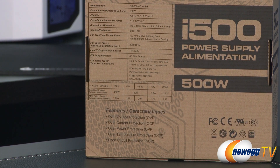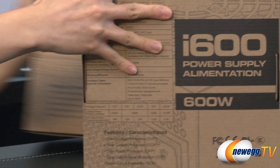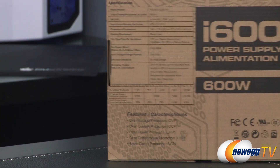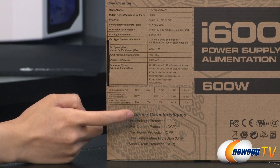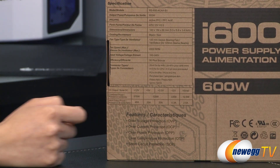Let me bring in the i600. The power chart is also a single plus 12 volt rail design, 48 amps, 576 total watts.